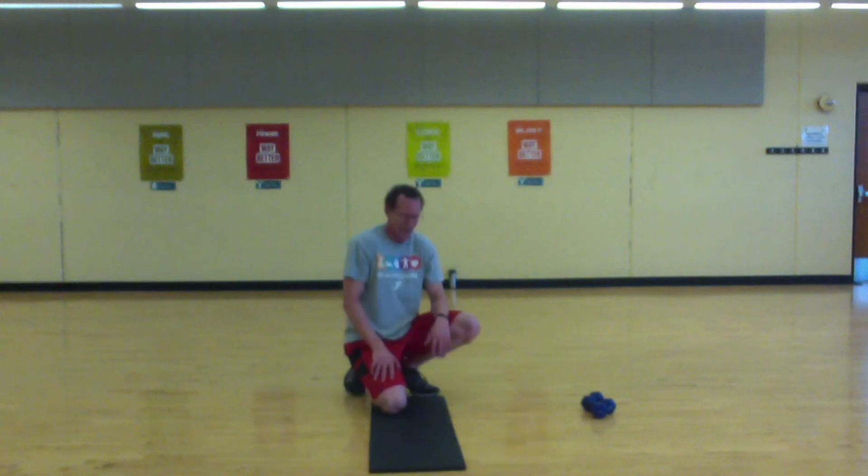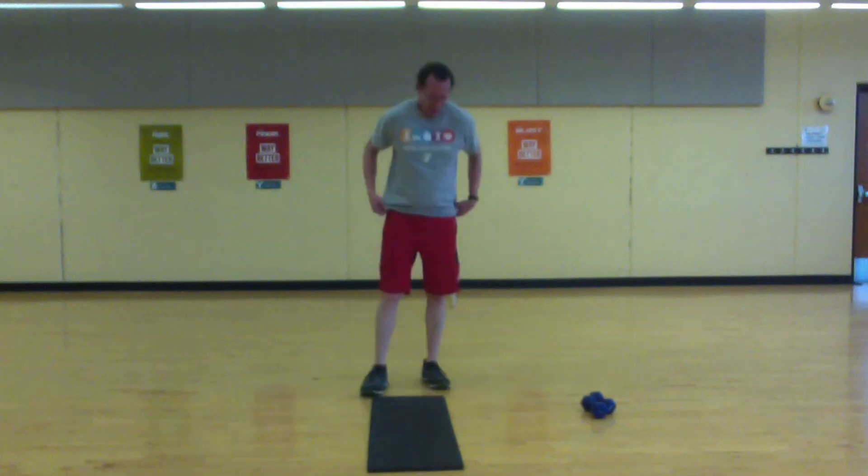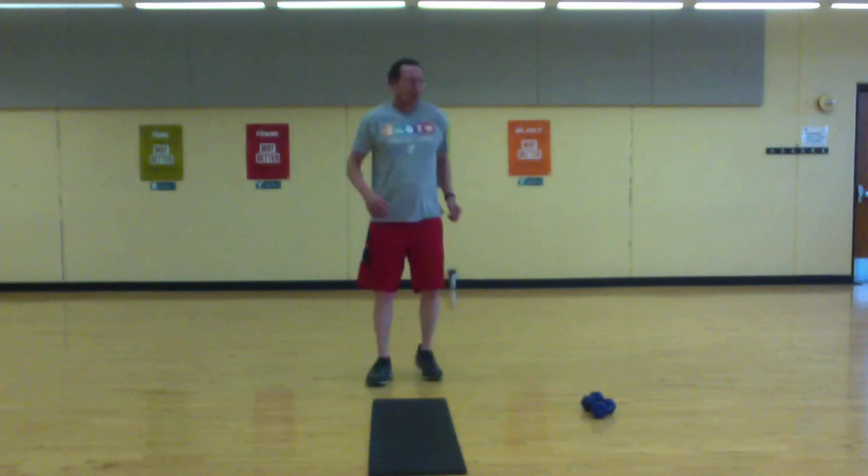Last exercise — high knees. Hit them up as high as you can. Doesn't have to be fast. Set, let's go.